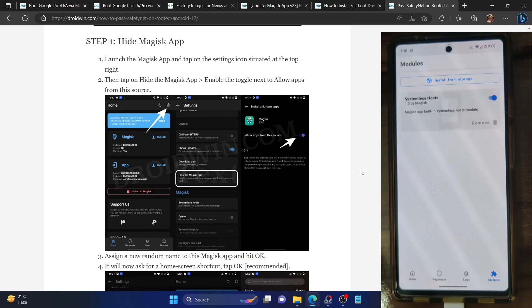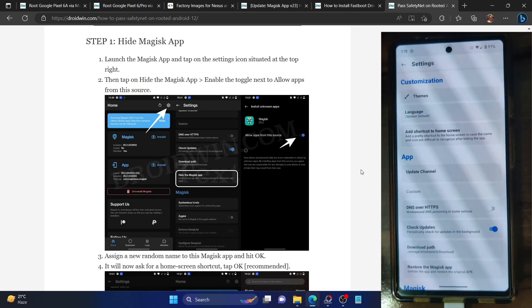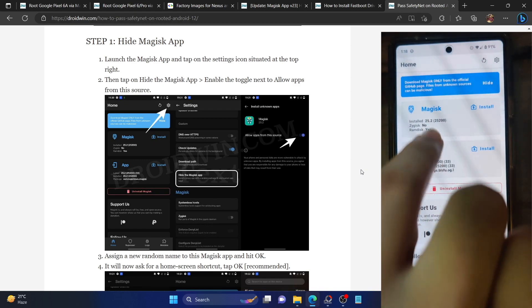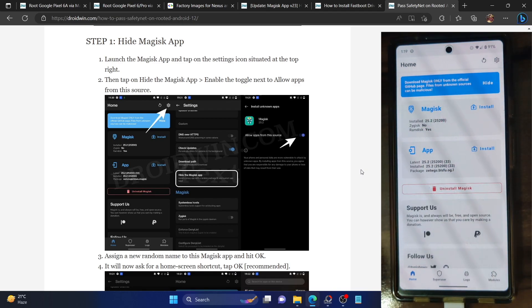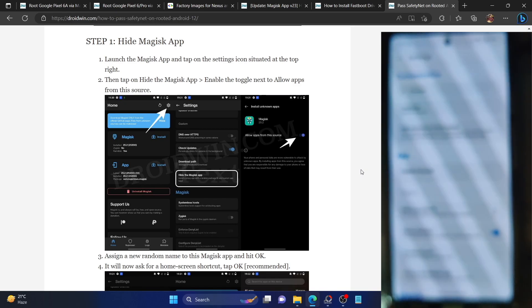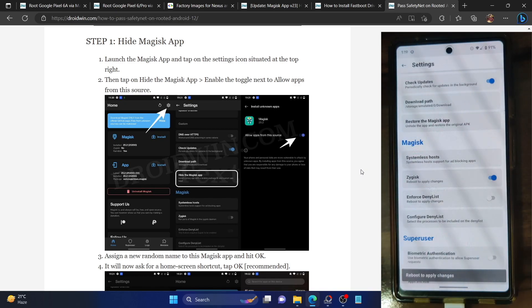You will now have to enable Zygisk. Launch the Magisk app and tap on the settings icon. As you can verify, it's currently showing 'No' next to Zygisk, meaning it is not enabled. Go to the settings icon of Magisk and enable the toggle next to Zygisk. It will ask to restart the phone — we will not restart now. We will restart after flashing the module.